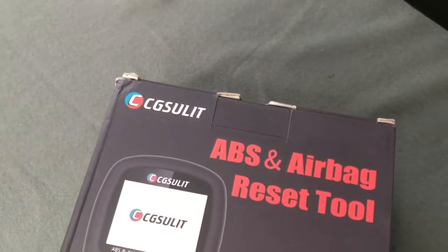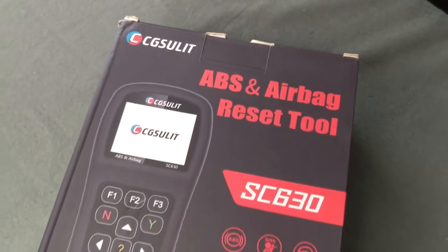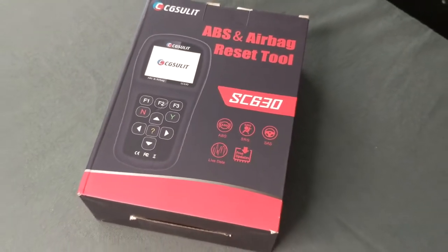Hello everybody and welcome to another episode of Tech Motoring. On today's episode we're going to be reviewing the CG Sulit SC630 OBD2 Scan Tool for your vehicle. It does a lot more than just read and clear check engine lights, and we're going to dive into that in just a minute.